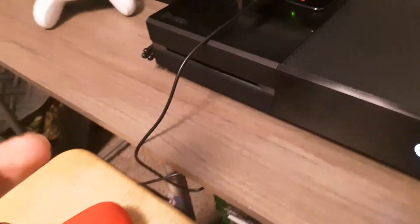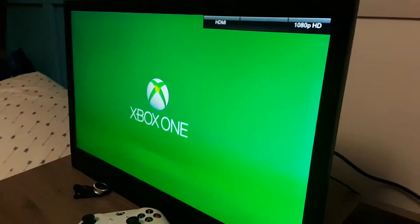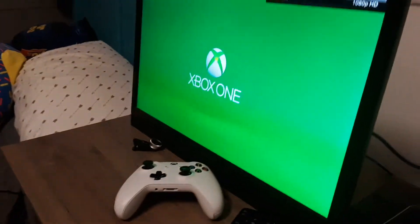Let's turn the TV on. If you want to know how to turn on your TV, just say so in the comments if you want another video on how to turn on your TV. And then you see it's gonna come on there.